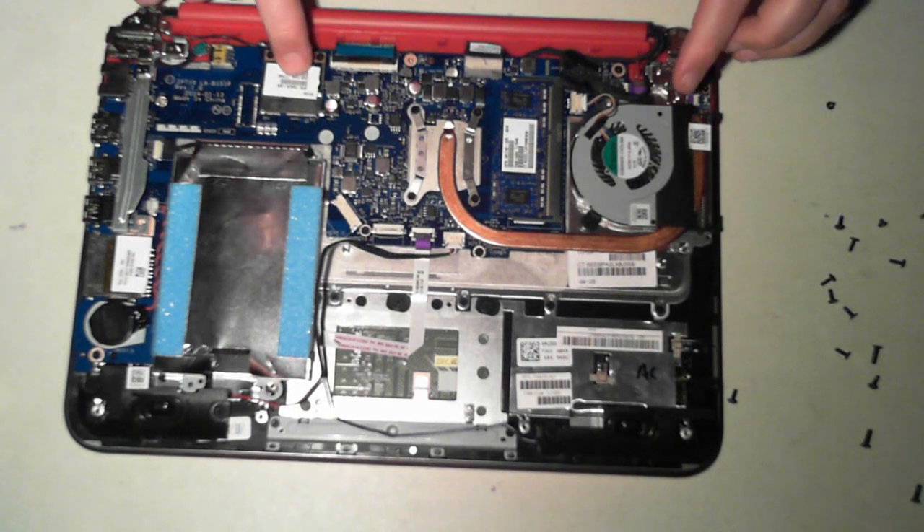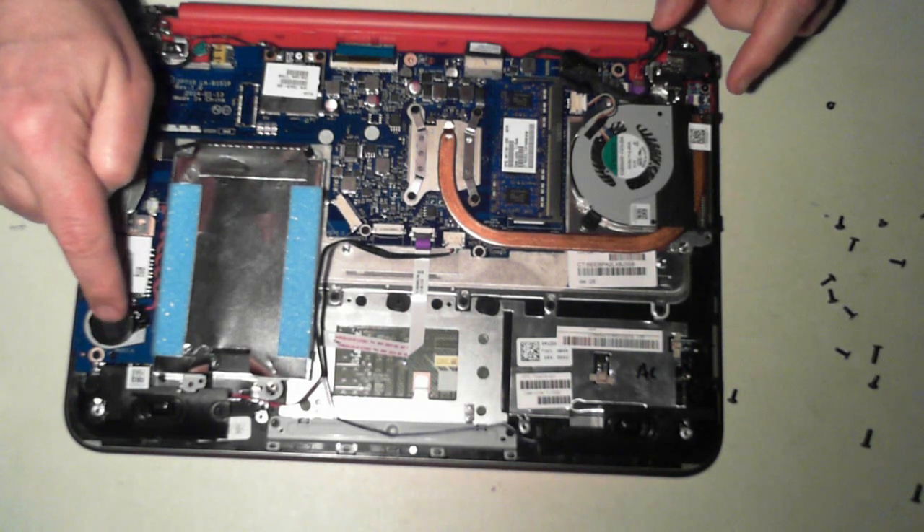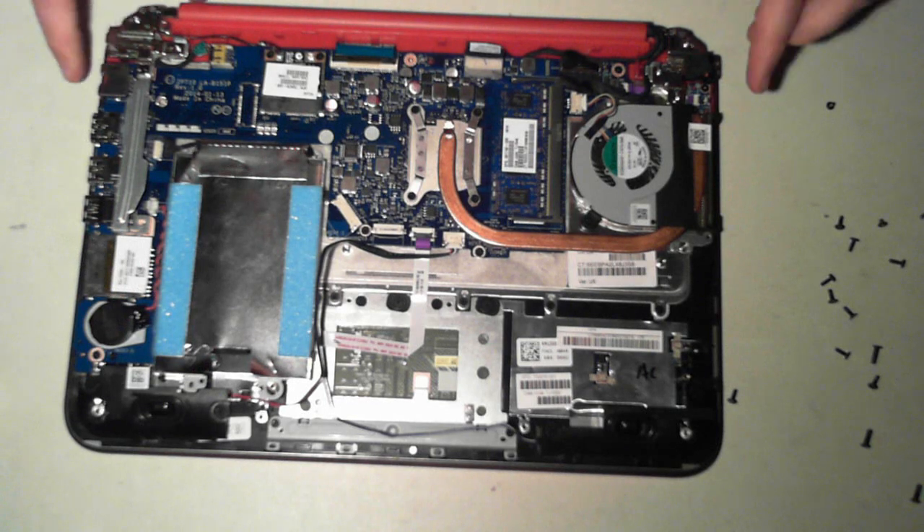We've also got the WiFi module here, which is just held in by two screws. And the BIOS battery is down here, which is held in there. So there we go — that's a very quick teardown of the HP Pavilion 11 inch X360.